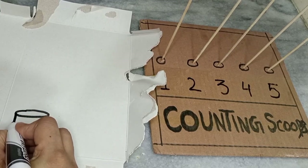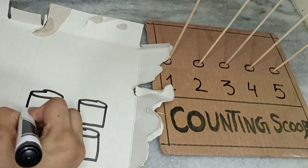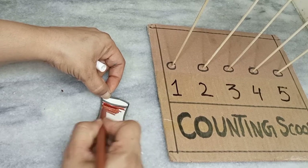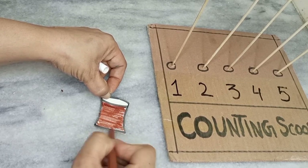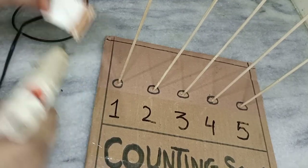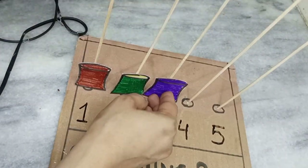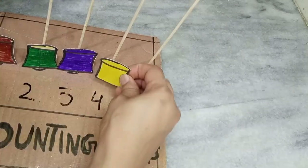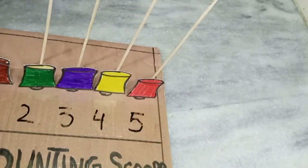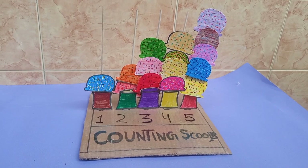Now I'm making the ice cream cup because I have to attach it to the wooden stick. After attaching it, I will place ice cream scoops on it — or your kids will place the scoops on it. Now you can see I'm applying hot glue and placing the ice cream cup. Properly place the cups on the wooden sticks — you can apply any color you like. Now you can see it's very colorful and it's a very beautiful activity for preschoolers.